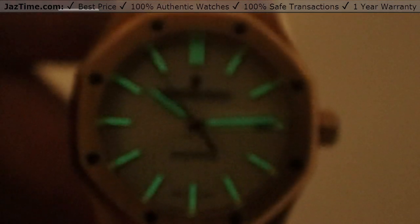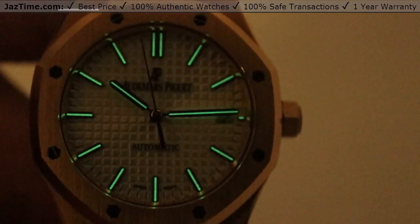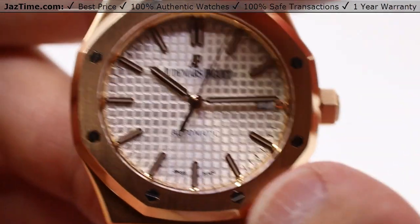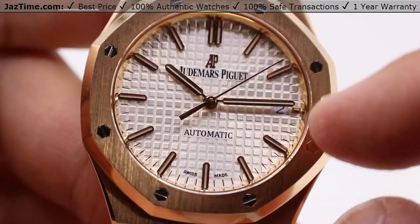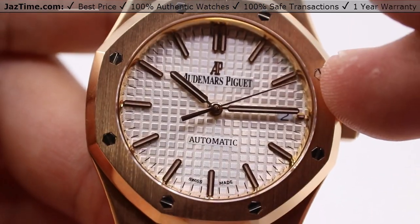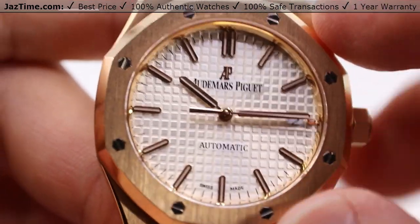You can also look at the three o'clock position — we have a very tiny index hour mark there, even though the date aperture is taking up most of that space. We'll get into why that is in just a moment. Overall very cohesive in its appearance — just a really interesting design decision, but that's part of what makes this an interesting model.